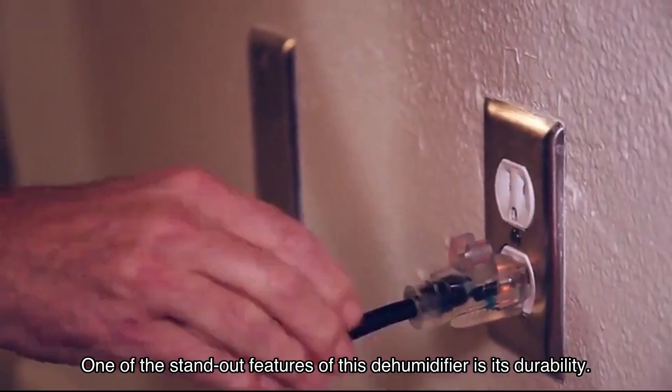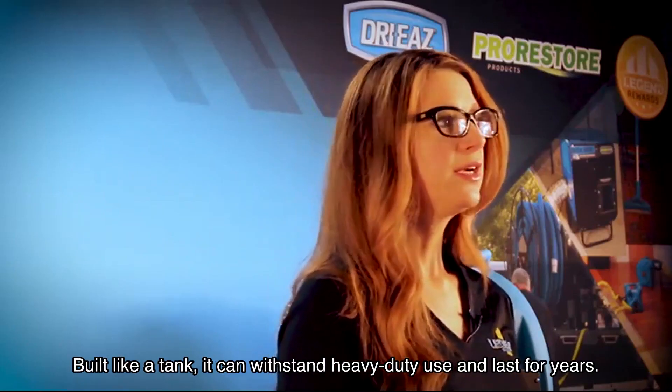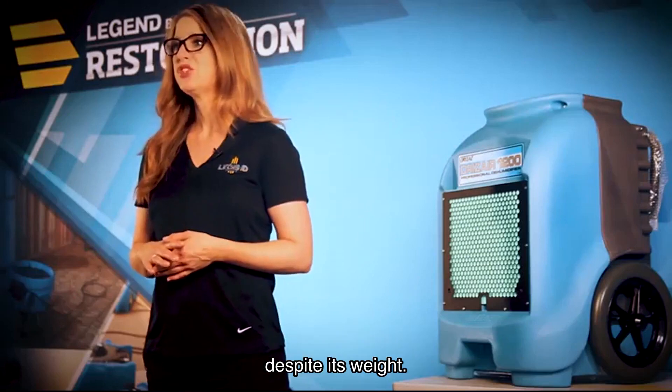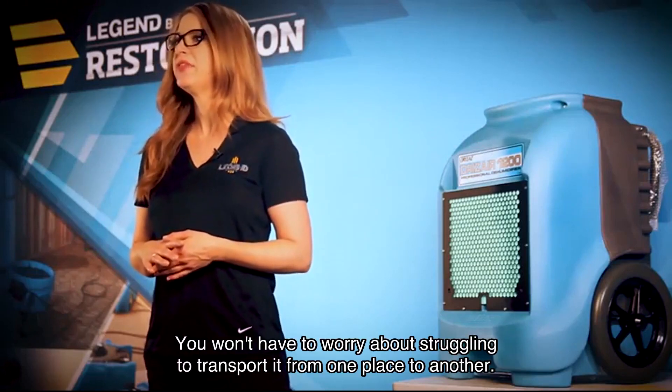One of the standout features of this dehumidifier is its durability. Built like a tank, it can withstand heavy-duty use and last for years. The handle and wheels are designed in a way that makes it surprisingly easy to move around despite its weight — you won't have to worry about struggling to transport it from one place to another.